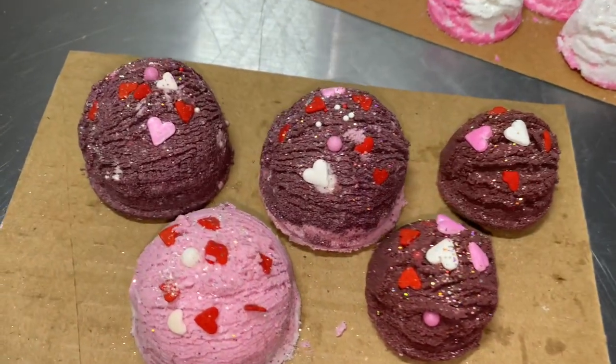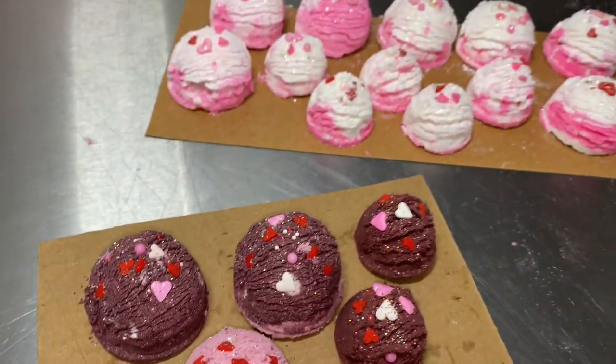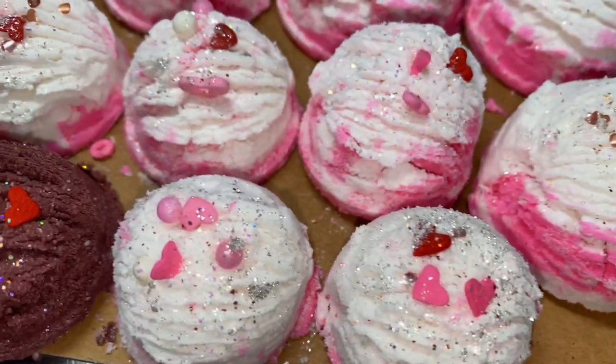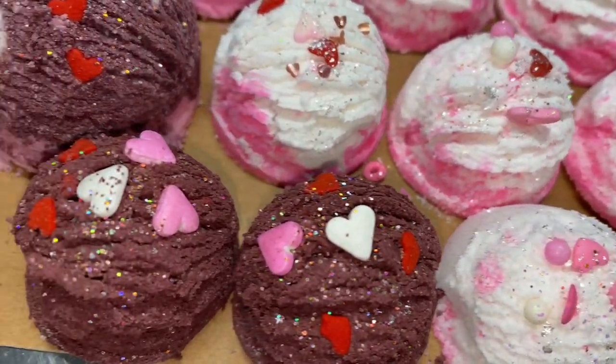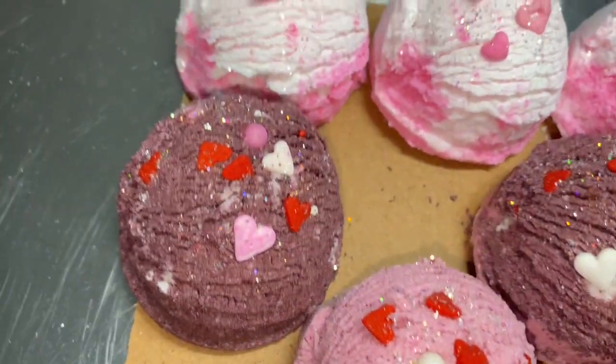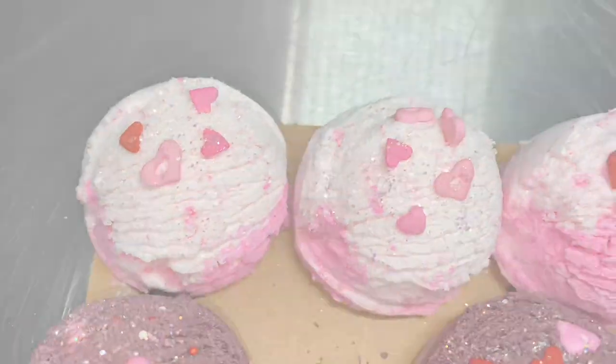The night before I made some other colors too. If you can believe it, the brown ones are supposed to be red — I honestly don't know what happened. Oddly though, I think they're pretty and they match the other colors. I just don't think I'd want this color in the tub.